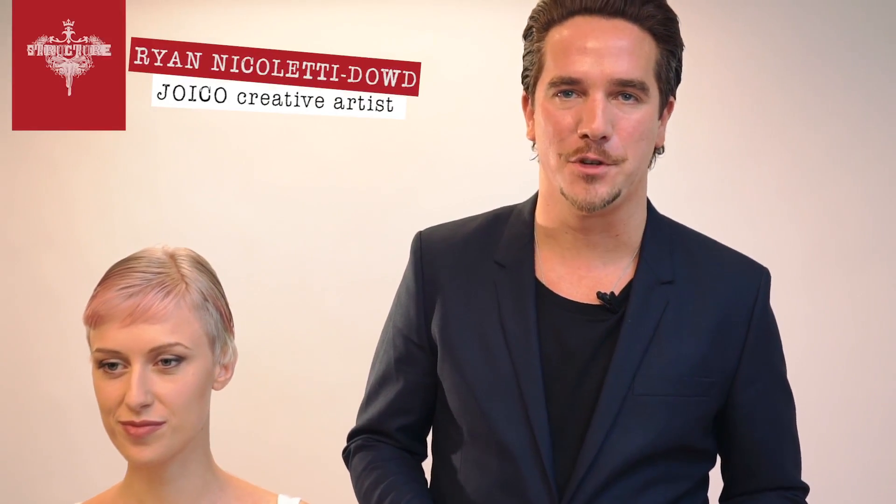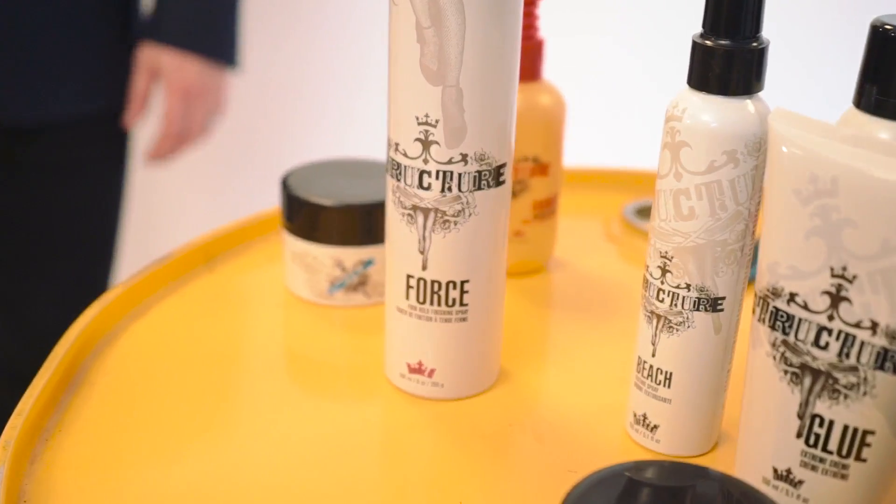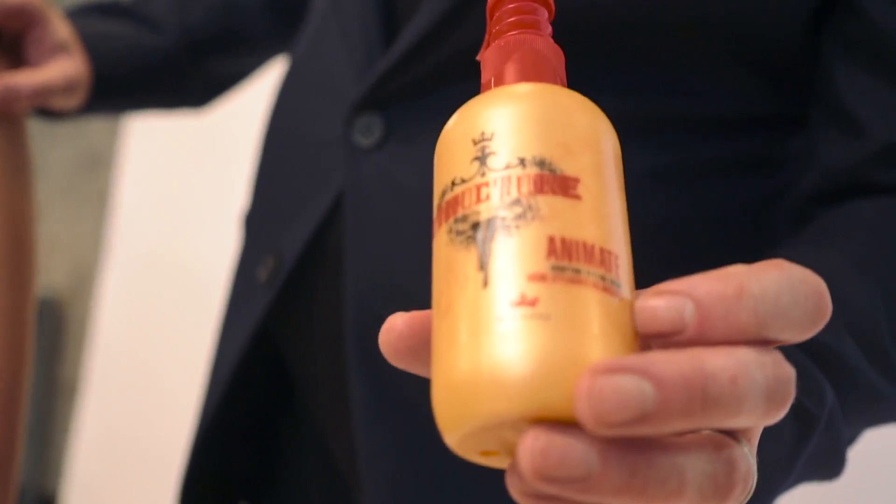Hi, I'm Ryan Nicoletti-Dao from the Joyko European Design Team. I'm here today to talk about some of my favourite structure products. We've built our beautiful model here, Andrea, and we're going to be working through a favourite product of mine, which is Animate from Structure.